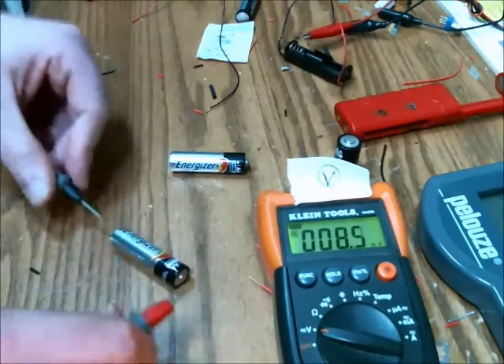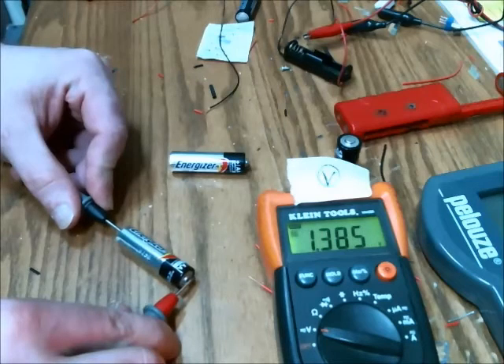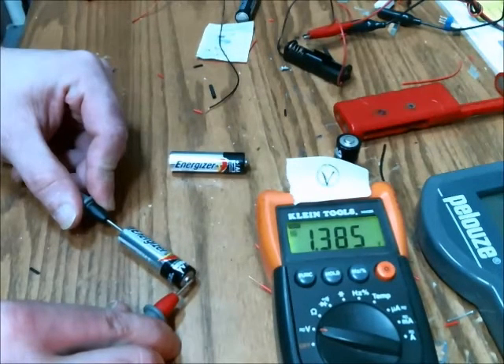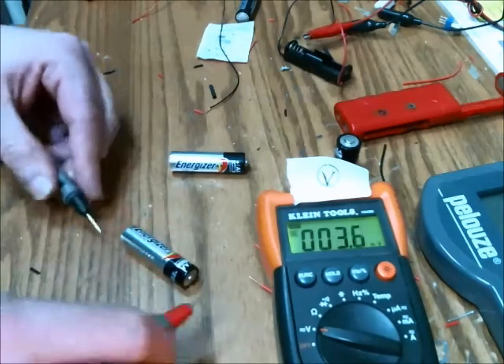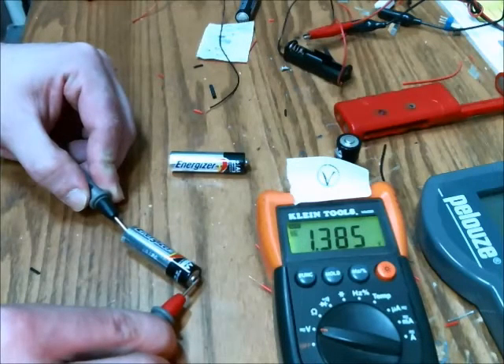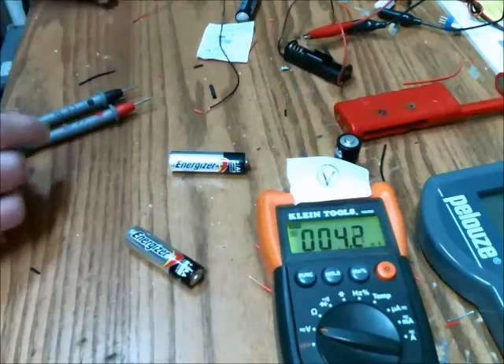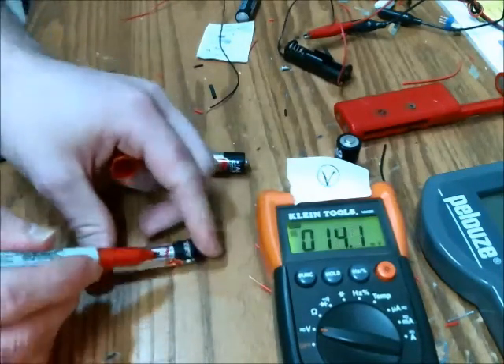And here's another battery. This one has some potential on it — it reads at 1.385 volts. I'm going to mark that with a red Sharpie so we can identify it throughout testing.